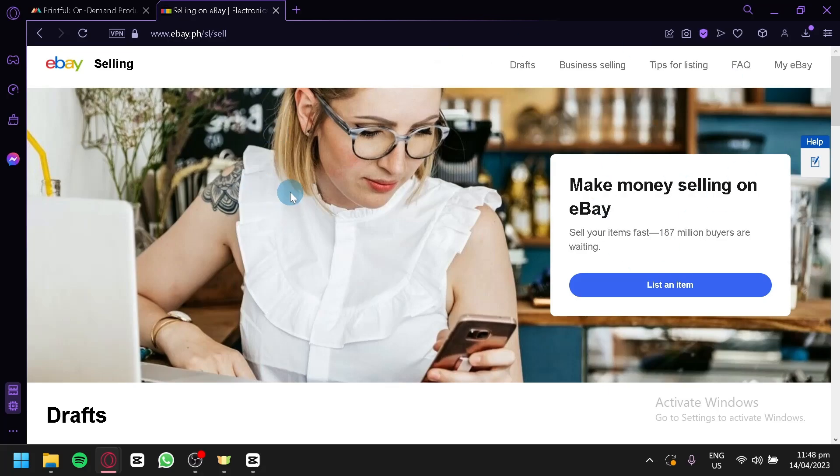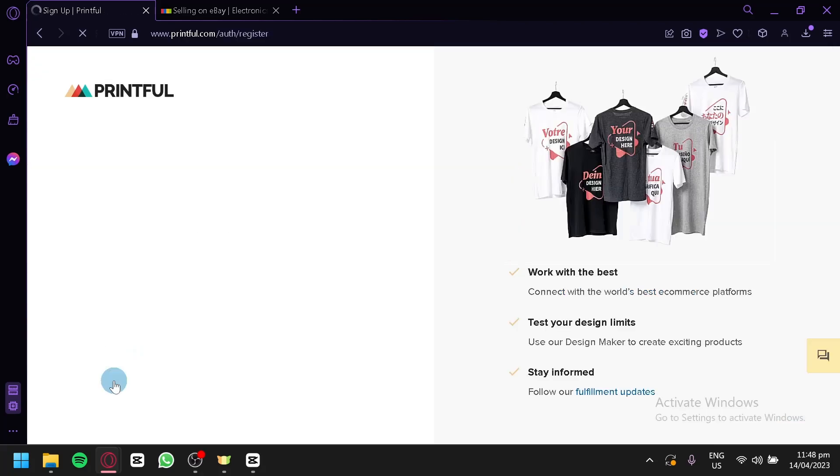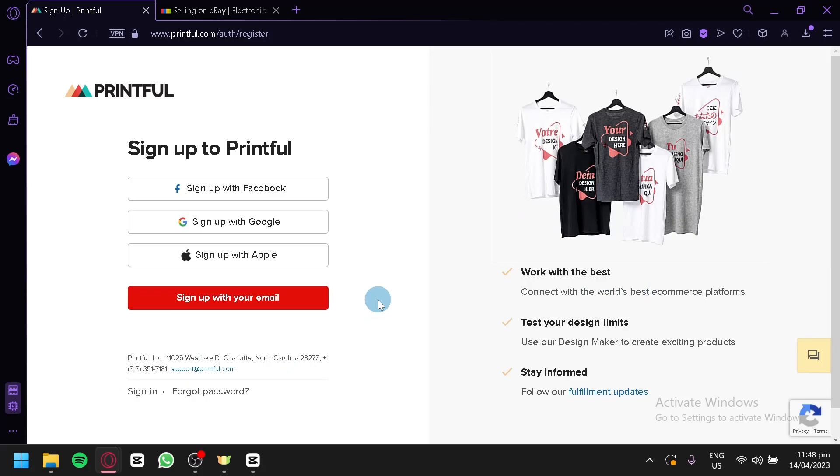The first thing I'm going to teach you is how to create your Printful account. We are currently in Printful. To get started, you're simply going to click on Let's Go. If you already have an account, you can simply click on Sign In from the homepage and log in. You can also sign up with Facebook, Sign Up with Google, Sign Up with Apple, or Sign Up with your email. After completing the sign-up questions, you will be able to fully set up your account.